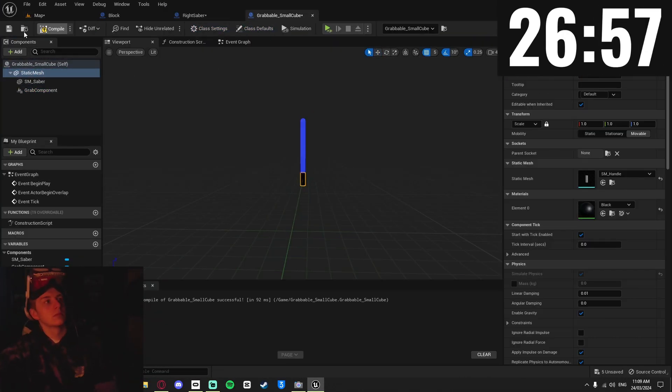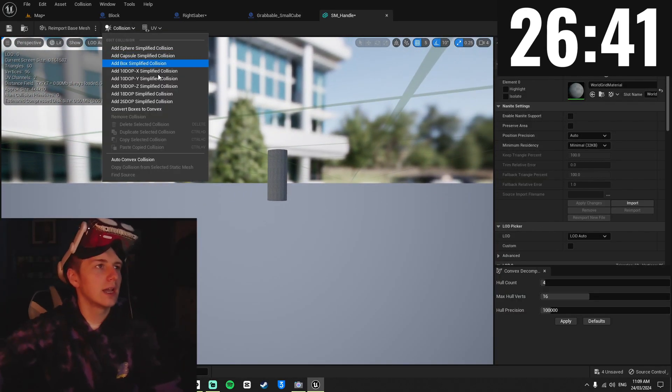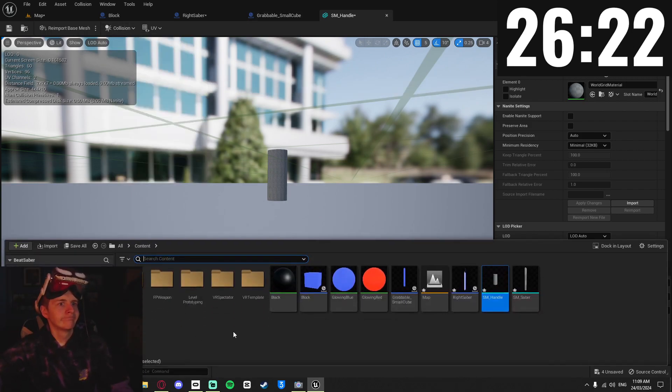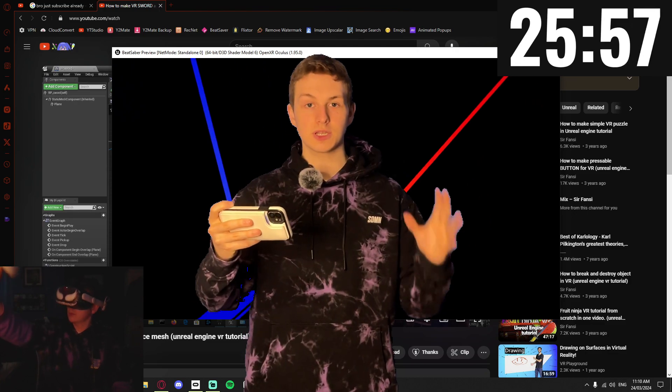I looked at it for ages trying to figure it out, and then — oh my god — there's no collision. I completely forgot that when you turn an object into a static mesh, it removes its collision, which meant my hand had nothing to grab onto. After adding the collision, I tested it again — it's upside down. But that's fine because it works.